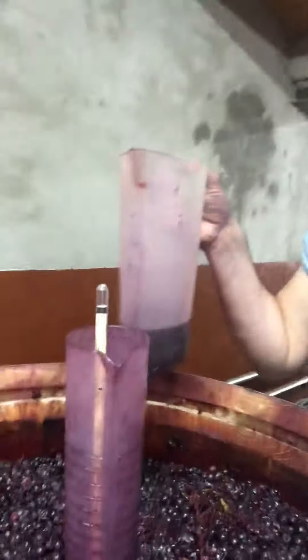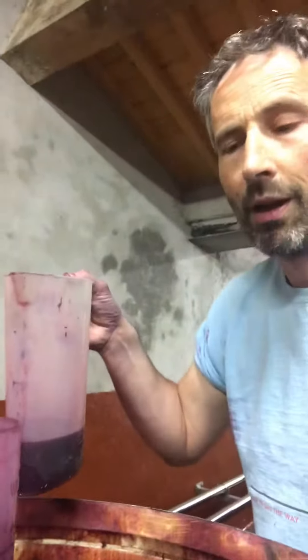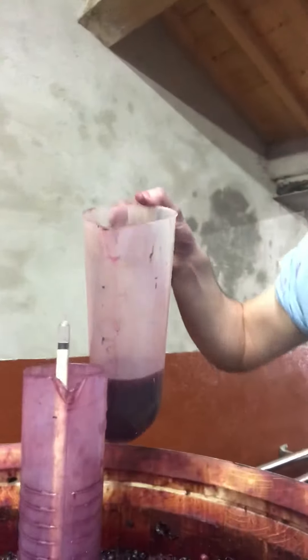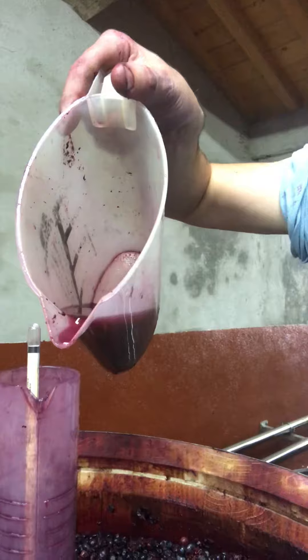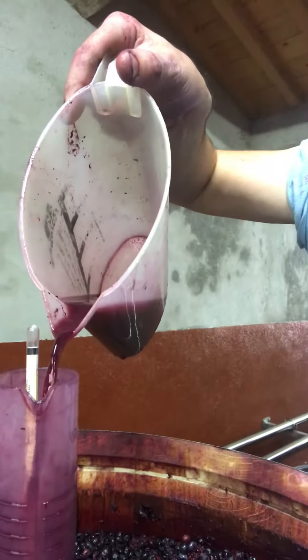I'm taking a bit of a risk by standing this in the middle of the barrel because I have now broken two of these quite expensive must meters. If it falls over it should just avoid clipping the edge of the barrel, but that's happened to the last one.